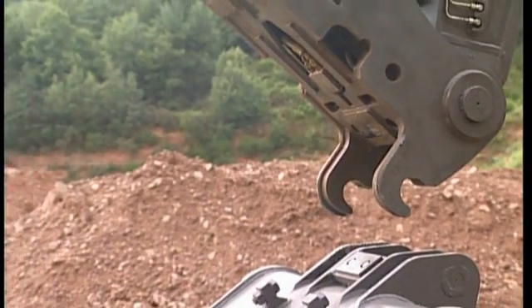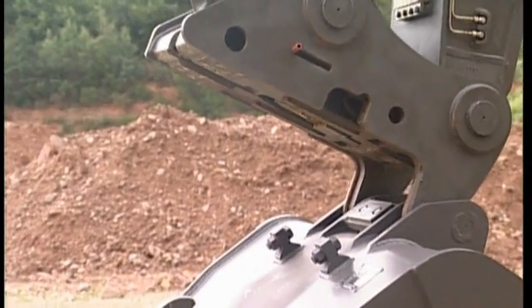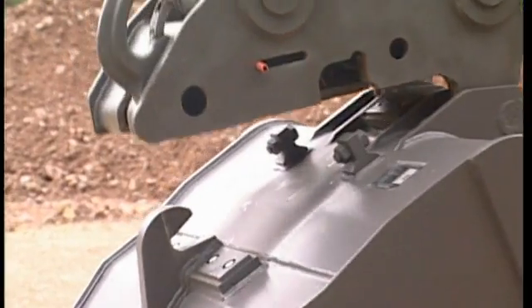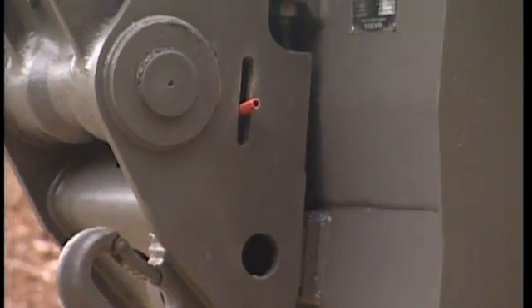If you are working with the quick fit type S1, S2, or S3, it is necessary to adjust the play between the quick fit and the attachment with the help of shims. Depending on the intensity of work, we recommend you to carry out this maintenance in order to increase the lifespan of the quick fit.